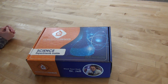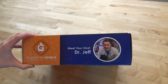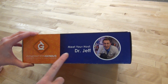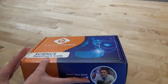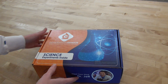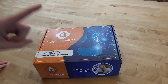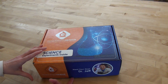Right now we are signed up for Generation Genius. You may have heard of them — they're actually an online science curriculum, and they have now added math to it as well. The host for science is Dr. Jeff. He's very vibrant and exciting and it's just really fun. We've watched a few of the episodes before and we really like them, but I didn't know they had a subscription box — this is new. So this is box one. Unlike some subscription boxes, I believe you do kind of get them in order. So we did go ahead and pop the tape on it, let's check it out.